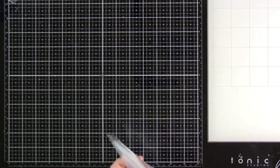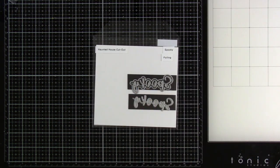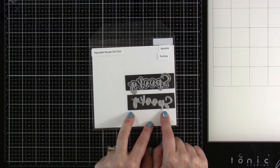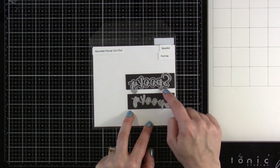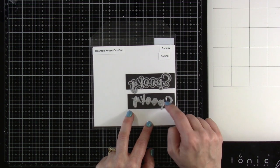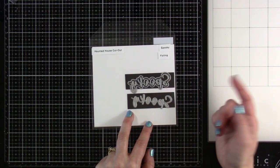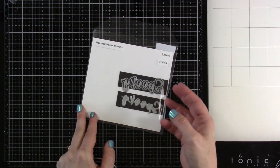Then we have our Spooky Sentiment. It's a foil, so you can foil the word 'Spooky,' and then you also have the die cut and the shadow die. If you decide to foil it, you can shadow-cut it underneath, or if you just want to die-cut it, you can cut out the shadow separately. Plenty of ideas running through my head for ways to use those.